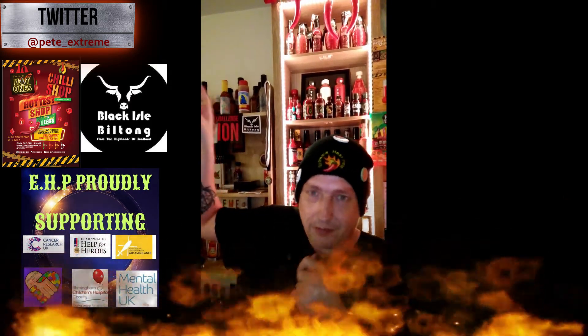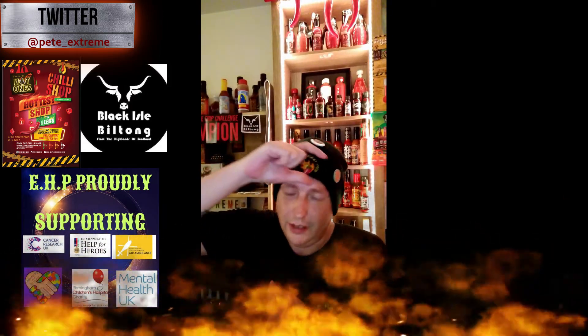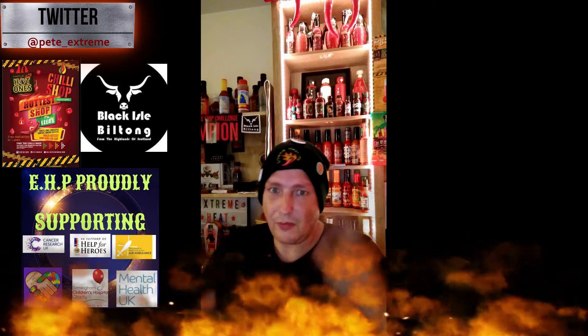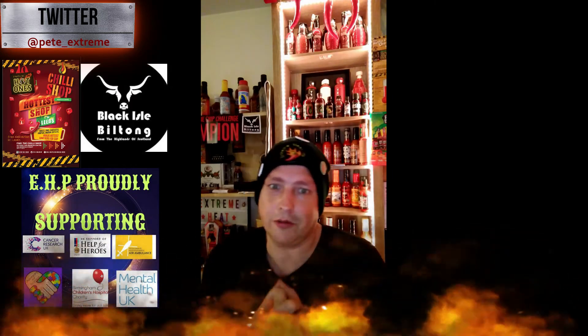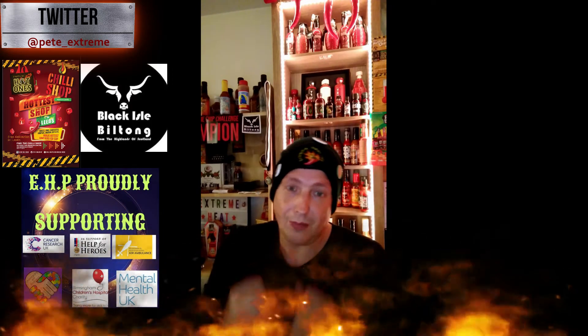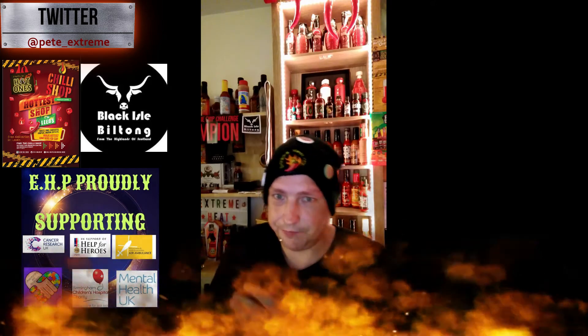I'd like to ask you all to please check out my sponsors: Blackheart Built On — some amazing products at great prices. Also check out The Chilli Shop Leeds for all your chilli needs — they're the official sauce supplier of EHP, I buy all my sauces from them and get the odd mystery box. Also check out Ethel Gaming for all your gaming needs — he does plenty of VR stuff, some really cool content. He's doing an amazing job for EHP. We're into our first year, nearly at the end of our first year of the team, so it's all going good. New merch coming out soon featuring our sponsors.